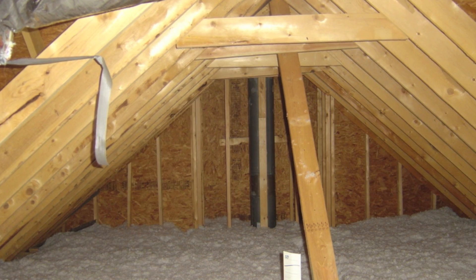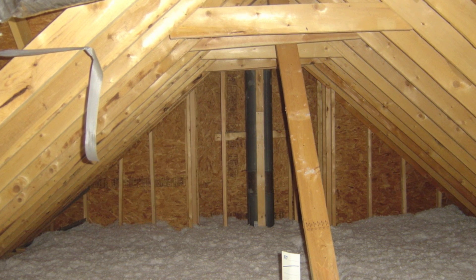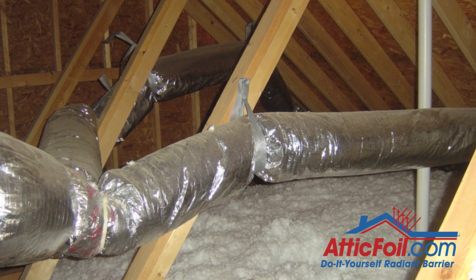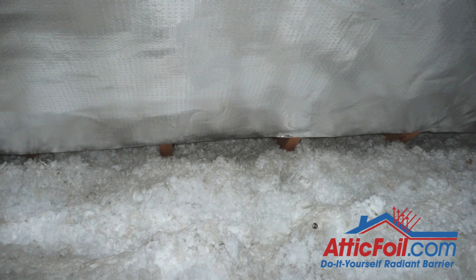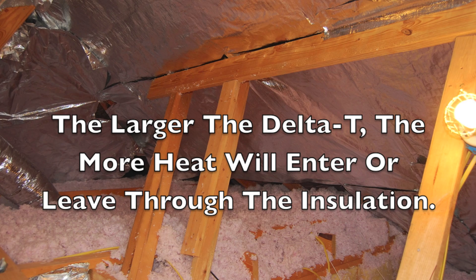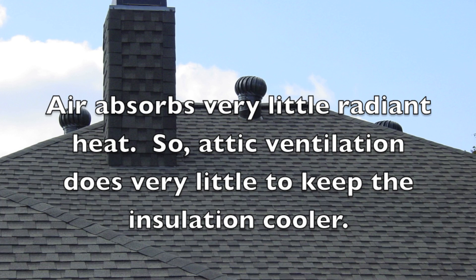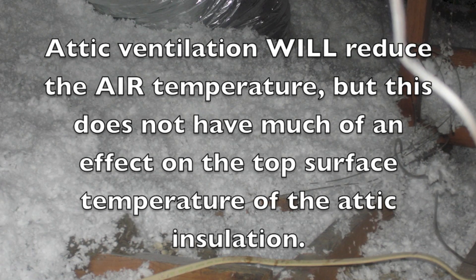Radiant heat is the invisible part of the light spectrum. It travels at the speed of light until it's either absorbed or reflected. In a typical attic, the heat comes off the roof and is absorbed by the attic insulation. Typically, the top surface of the insulation can reach 130 degrees or more. This means the top of the insulation is 130 degrees and, say, the inside space where you're living you want at 75 degrees — that's a 55-degree difference, called the delta T, which results in a lot of heat coming into the home. Many people say just add more attic ventilation, which will help, but not so much. You can have great airflow through the attic, but it'll only drop the top surface temperature of the insulation a few degrees.